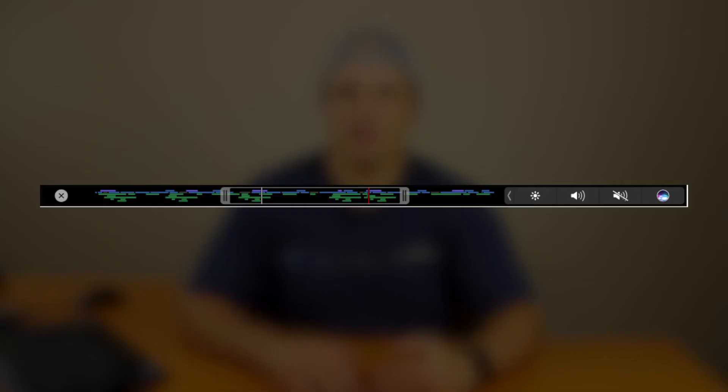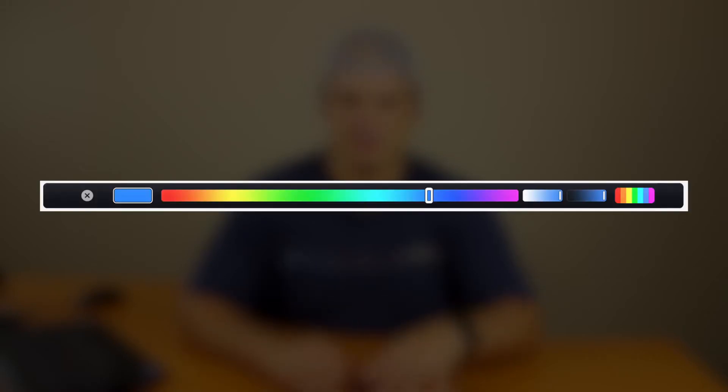There is some additional functionality — like in Final Cut Pro you can scrub through the timeline, and in different photo editing applications you can select a color palette, which are actually really useful. But for the most part, shortcut keys do what you need. There is also a third-party application called Better Touch Tool that allows you to do some additional customization on the Touch Bar, so you might want to check that out.